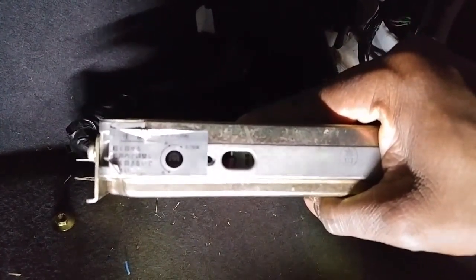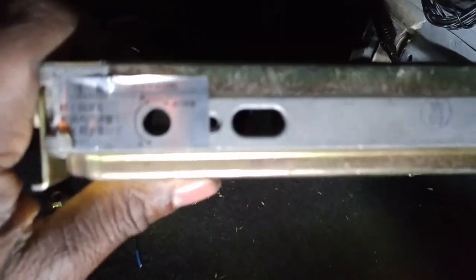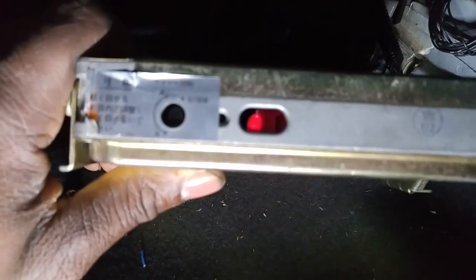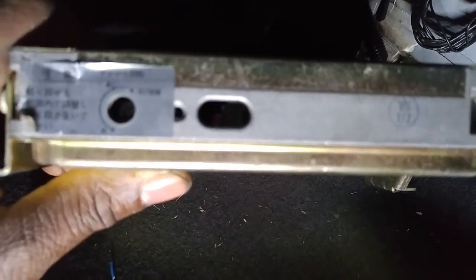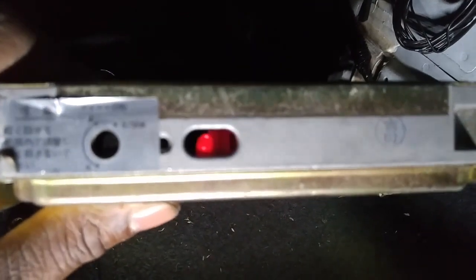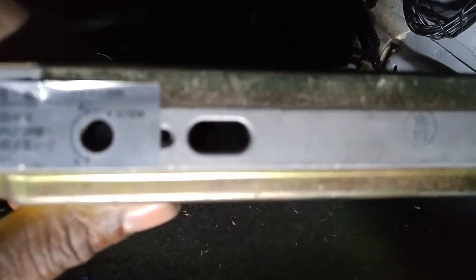It started to blink. It's gonna blink slow a few times and then blink fast a few times. The slow blinks are your first digit and the fast blinks are your second digit. I'm gonna wait till this cycles over and then start counting.